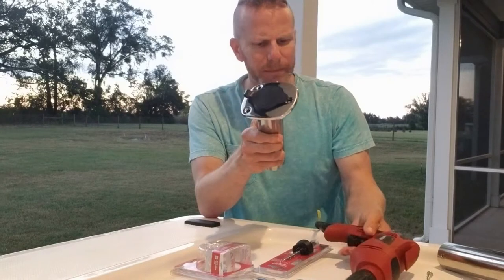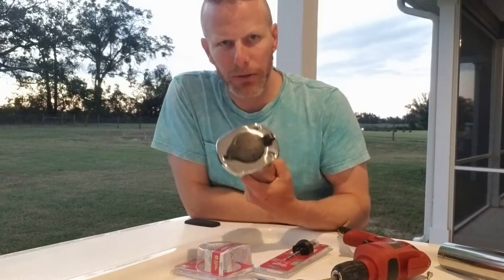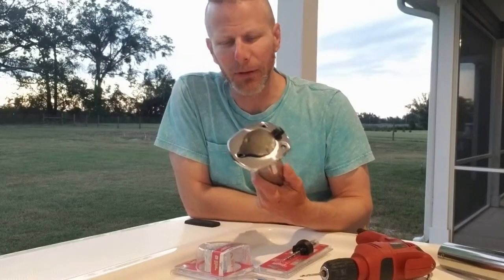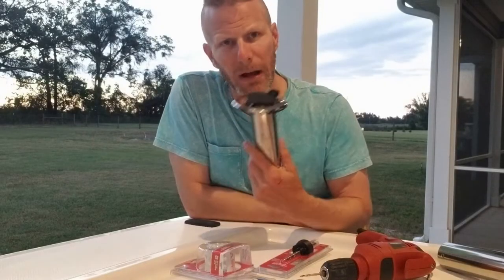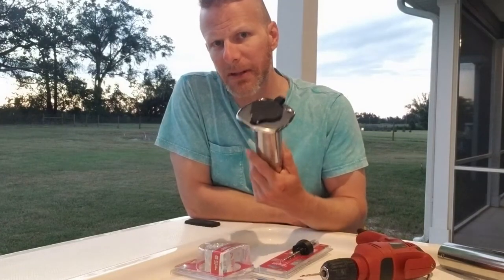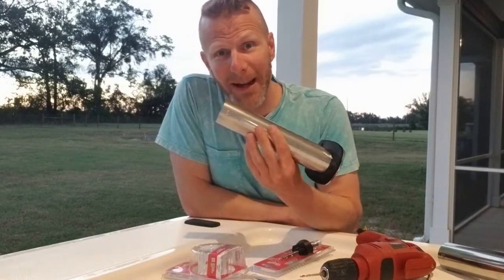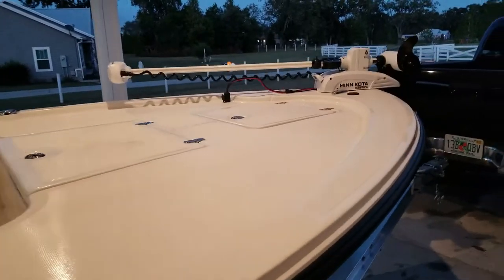Let's get down to business. I watched a couple videos on YouTube about this, so that pretty much makes me an expert - jokes. I've seen people do it the hard way, I've seen people do it the easy way, so I'm going to go with what makes the most sense. Maybe you can learn something from my mistake or my success, but either way it's going to be good for you.